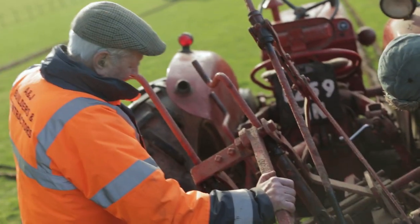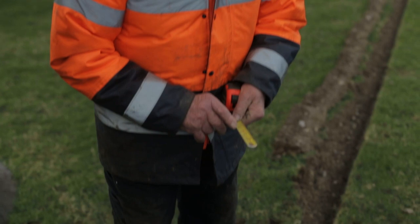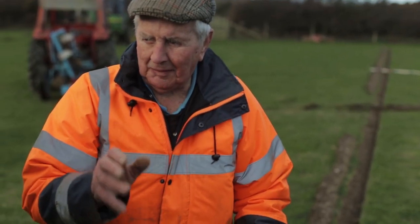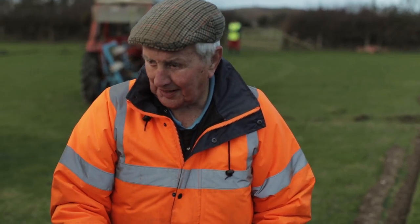If it ploughs right, what we call top and seat bed — the top is five inches and the seat bed should be five inches, and that measures 10 inches. We've got to plough 10 inches by 6, not 10 and a quarter — exactly 10 by 6.